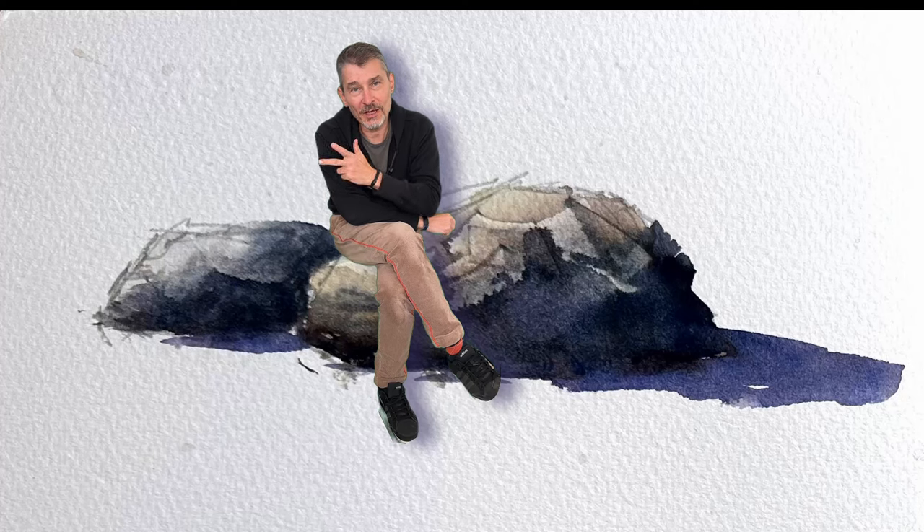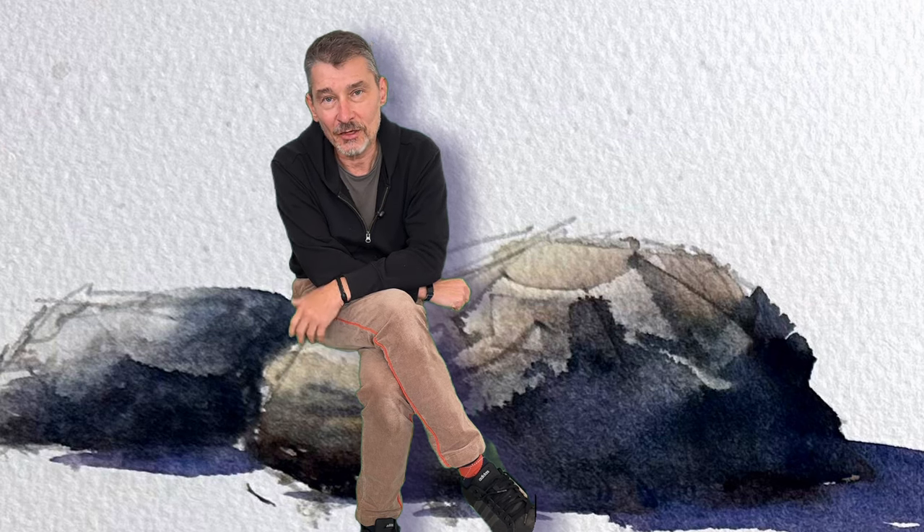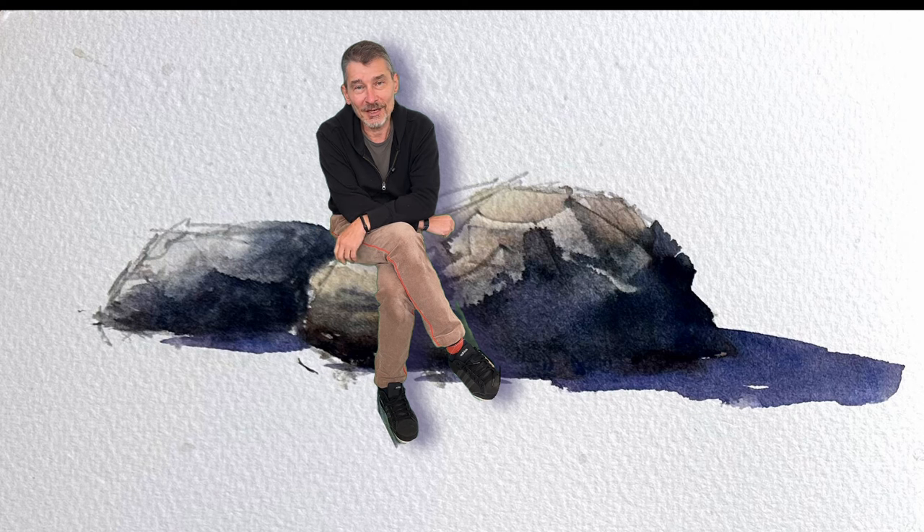In this video I'm going to share three ways on how to paint rocks. For your convenience I've packed it all up into a PDF you can download for free from the description below. I would love it if you could like and subscribe to my channel so that other people get to see this content as well. Thanks for your support and let's get painting.